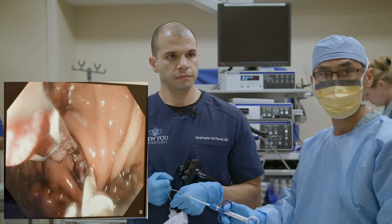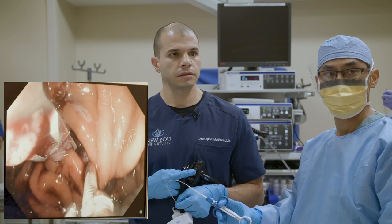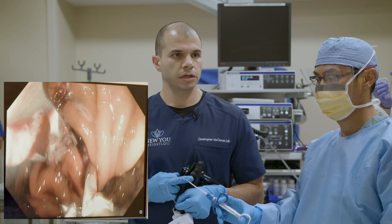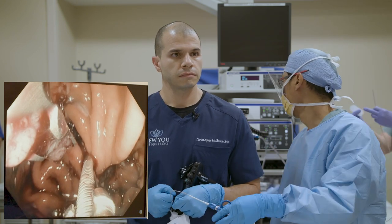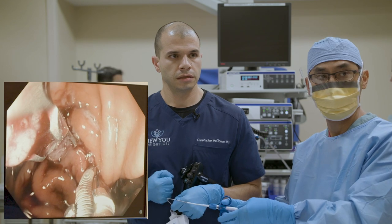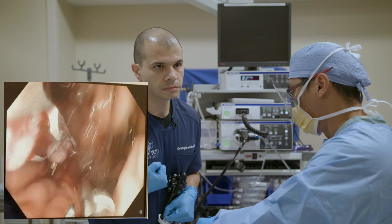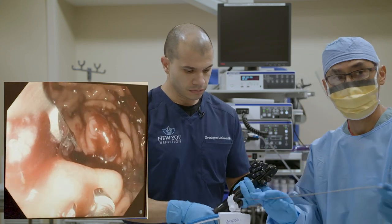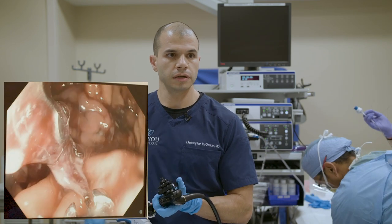We're cinching this one — I'm pulling that suture in and you can see it coming together. Let's cinch right there. We have two down and we're working our way up the stomach. We're going to clean up a little bit and take a look at what we've done.